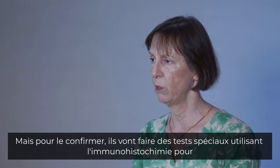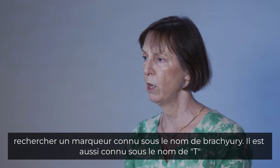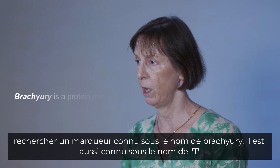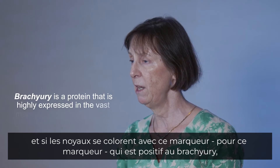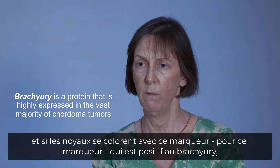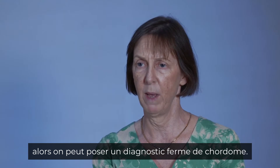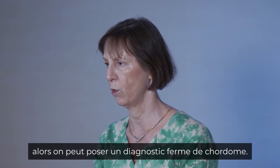To confirm the diagnosis, special tests using immunohistochemistry are done, looking for a marker known as brachyuri, also known as T. If the nuclei stain positive for this marker — that is, brachyuri positive — then one can make a firm diagnosis of Chordoma.